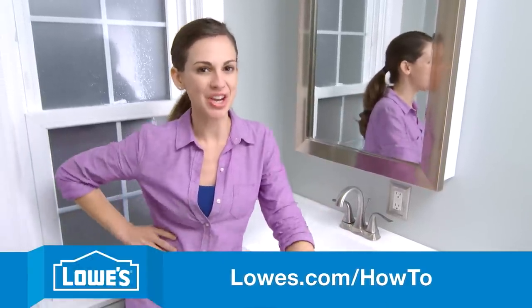These lights and mirrored medicine cabinets look fabulous, and they make the vanity the centerpiece of this bathroom. For more on this bath series and other project videos, check out lowes.com/how-to.